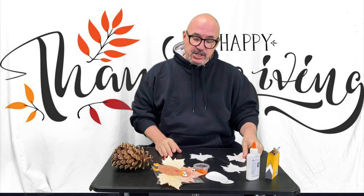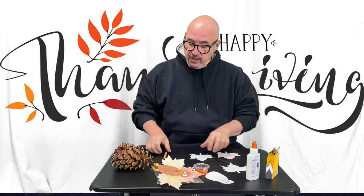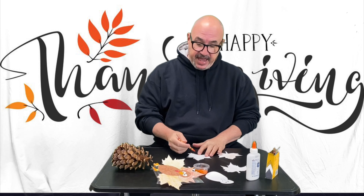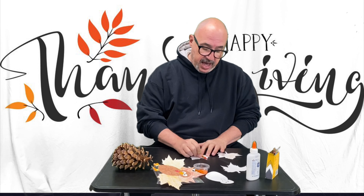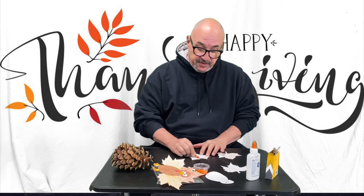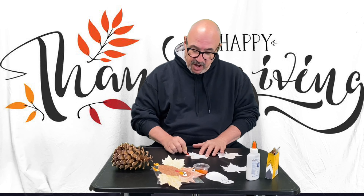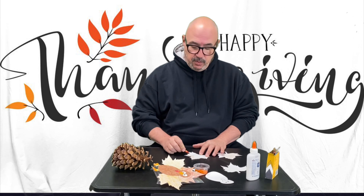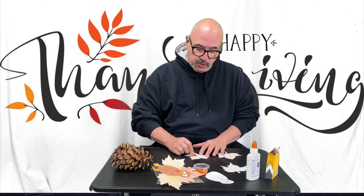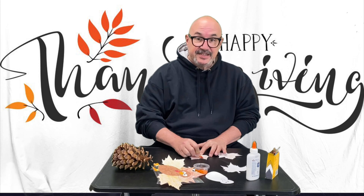So in your package, there's some fall leaves and you're going to color them. You can put veins in it, you can just color it multicolors. If you want my professional artist opinion, I would do the leaves in multicolors because on the tree, you never see a leaf that's just one flat color. When it comes to fall, there's always variations of color and that'll make it look more realistic.